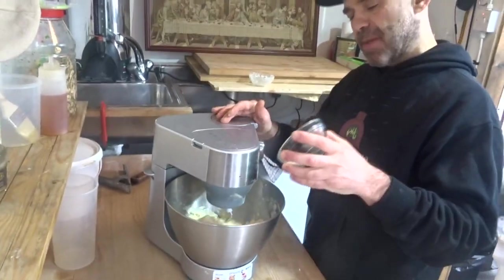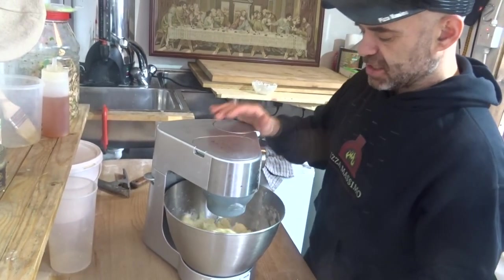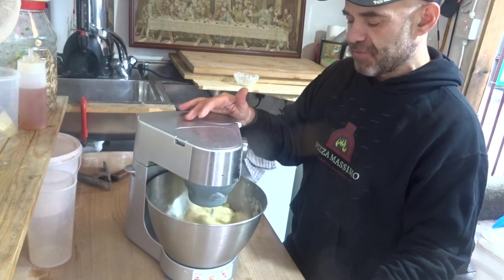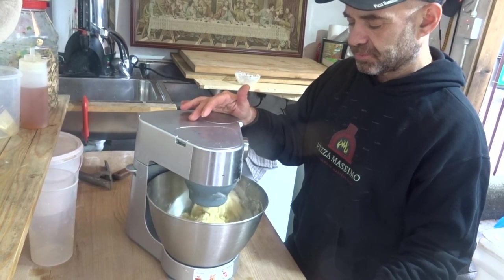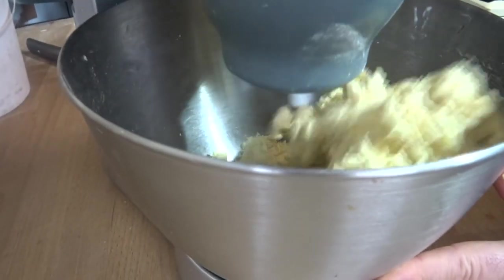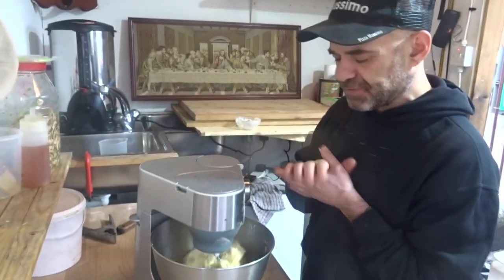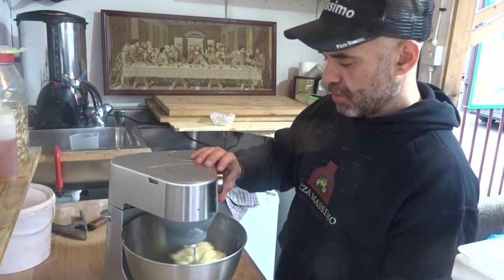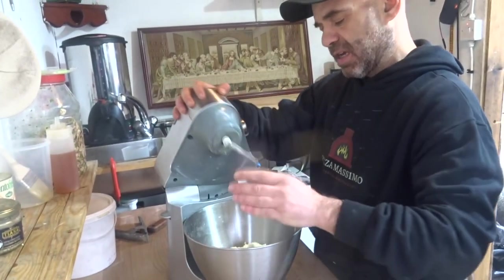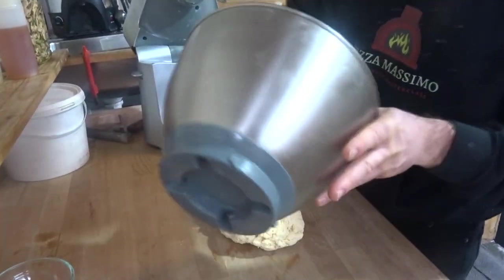Now I'm gonna put in my 10 grams of sea salt. So it's a very simple, very old, authentic recipe that has become popular everywhere. Okay, so it's nearly ready. As you can see, this has to be quite hard — this is 50% hydration. Now I'm gonna finish by hand and give it another couple of minutes. It requires a little bit of time. Now I'm gonna finish it on the table.